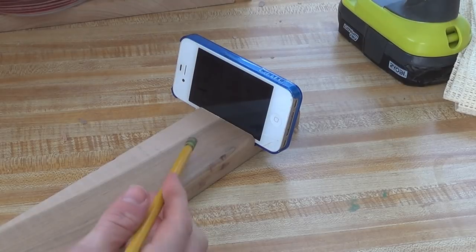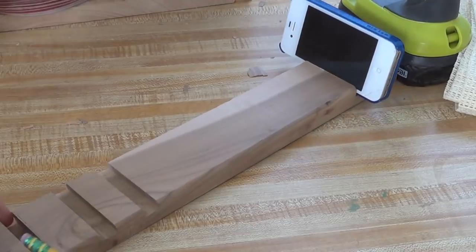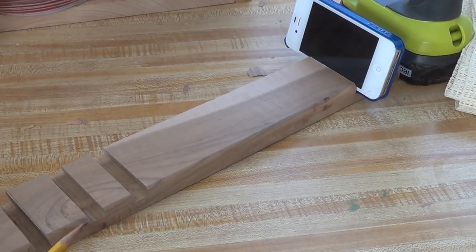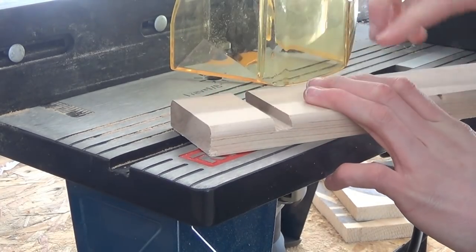And now I got the perfect fit for the iPhone with the case on — you can see my attempts earlier were just a bit too wide. And now I'm going to round over this back side.